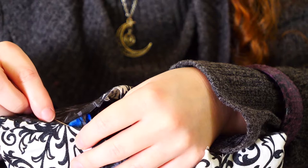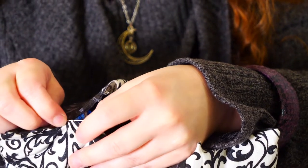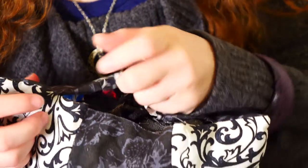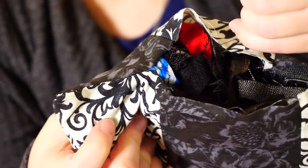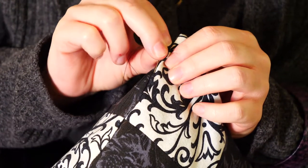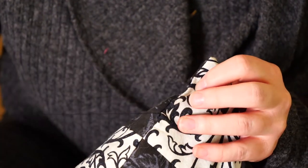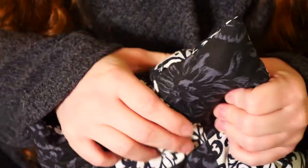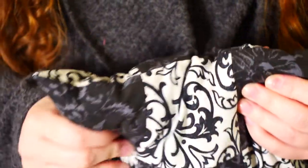Cross back to the first side about a stitch length over. Make another running stitch along your seam line and keep alternating every stitch. This stitch is called a ladder stitch because your thread will look like a ladder before you pull it tight. When you get to the end and tie your thread off, make sure you thread your needle back through your seam just a little bit so your tail doesn't pop out. And if you need to squish your batting around after you finish your final ladder stitch, that's okay.